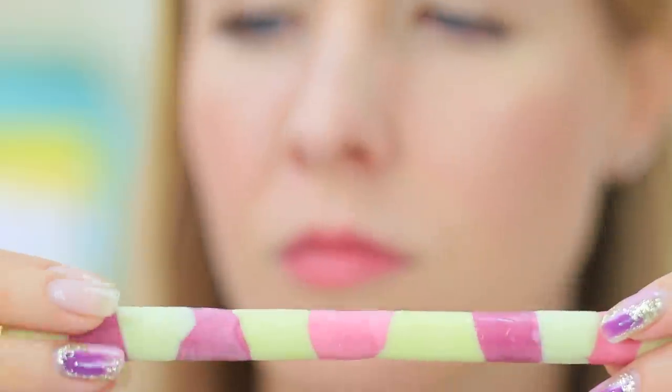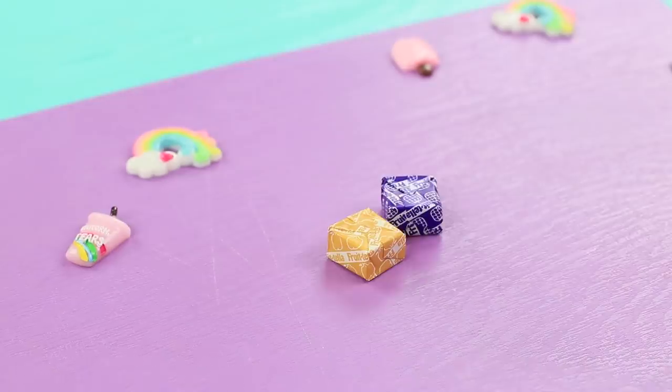The blue-eyed girl gets into a disagreement with a pencil and a sharpener. She is so anxious that she has crunched up all the wood. Don't torture your teeth — it'd be better to munch on a Frutella pencil!